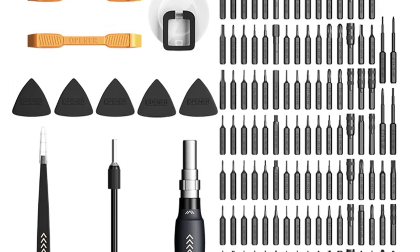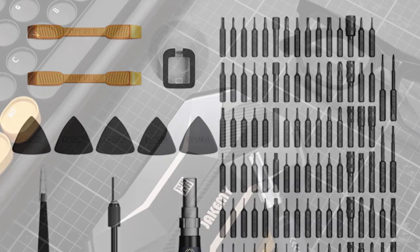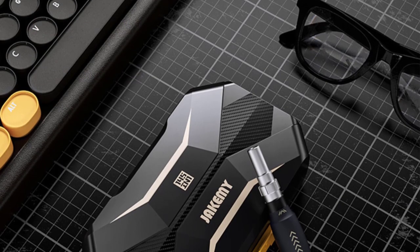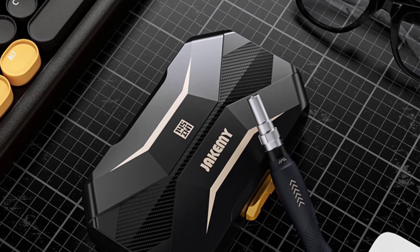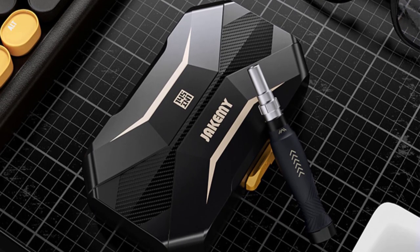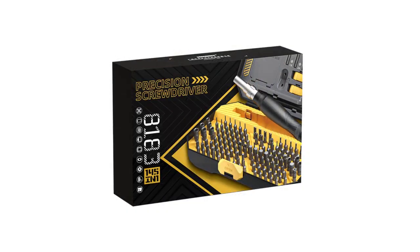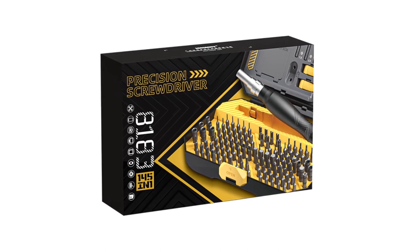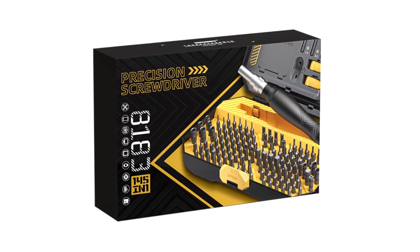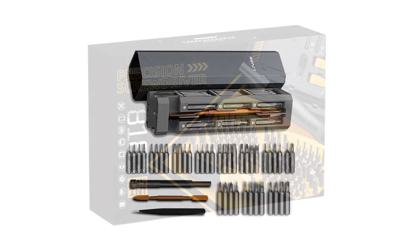Dismountable and Multifunctional: The dismountable feature of these screwdrivers allows for easy replacement of heads, ensuring flexibility and versatility. The set includes a wide range of screw head types, including slotted, Phillips, Torx, Hex, Square Socket, Pozidriv, Y-Type, Tri-Wing, 5-Point, S-Type, 8-Point, Spline, Spanner, Triangle, and H-Type. With such a comprehensive selection, I found that I had the right tool for every job.